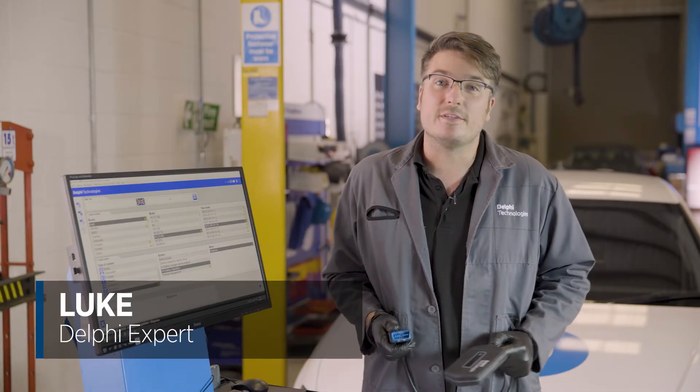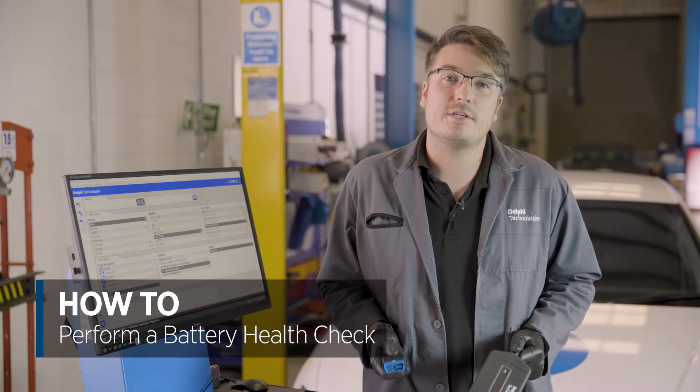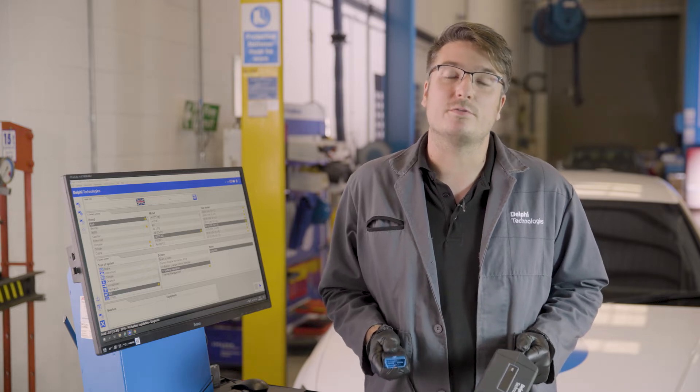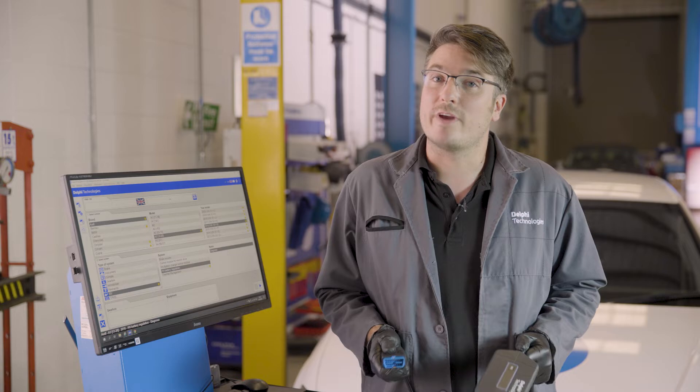Hi, my name's Luke from Delphi Technologies. Today we're going to be doing a battery health check on this Audi A3 e-tron. It's worth noting at this point, some manufacturers mandate this as part of an annual service schedule to maintain their warranty, others to extend it and some just recommend it.